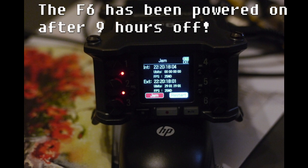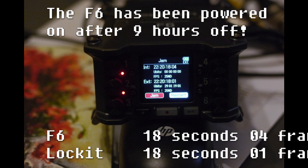Here's the picture of the F6. This has just been powered on after nine hours powered off, following the same jam sync procedure to the same locket box. The F6 timecode reads 18 seconds and 04 frames, while the locket reads 18 seconds and 1 frame — meaning a total drift across the nine hours of being powered off of three frames.